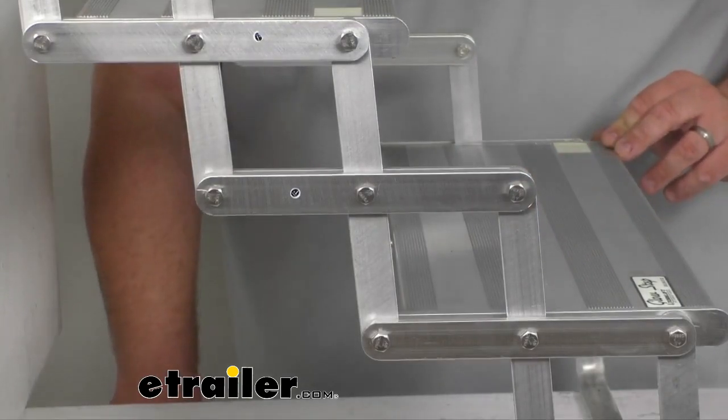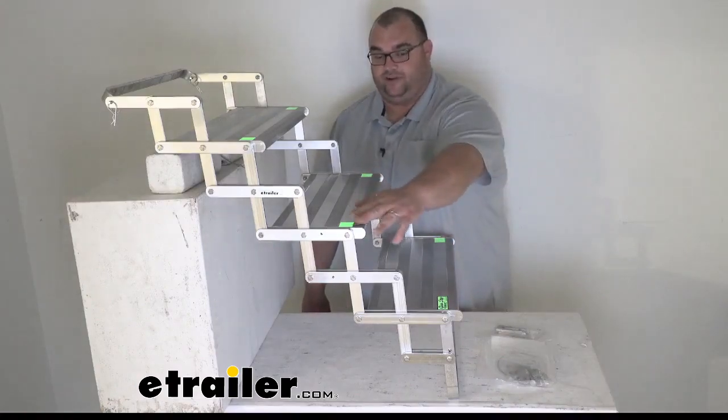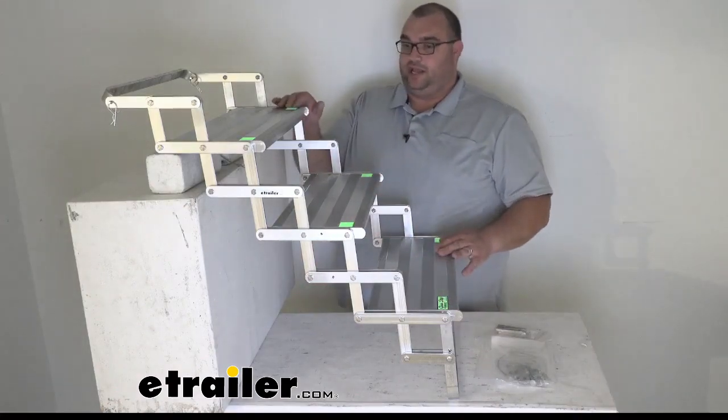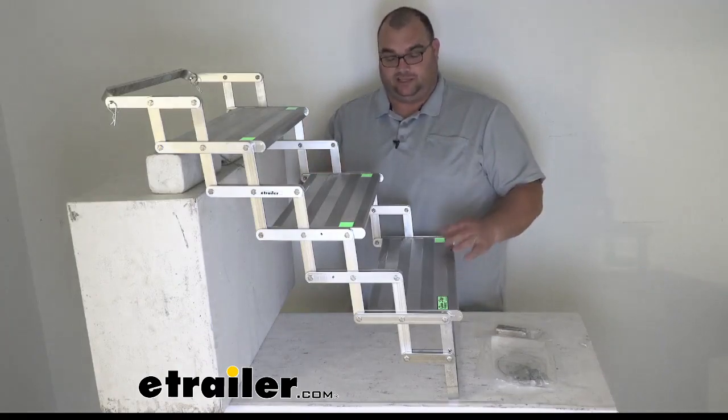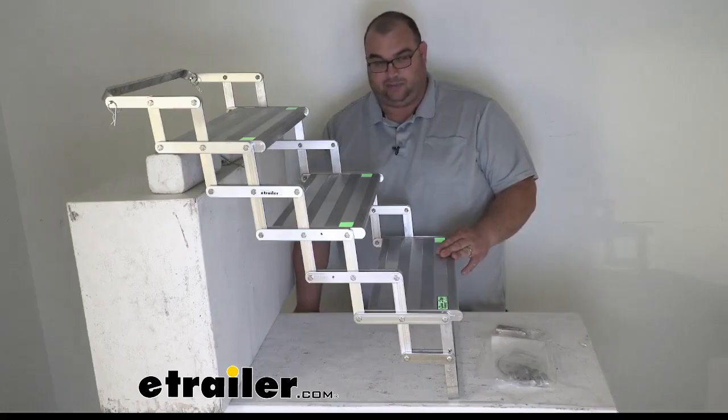I'm going to turn off my overhead lights here for you. And now you can see that they're glowing — it's a very nice, vibrant, neon greenish color. It's going to make it really easy to get in and out at nighttime. You're going to know where you're stepping; it's going to be very safe for you.